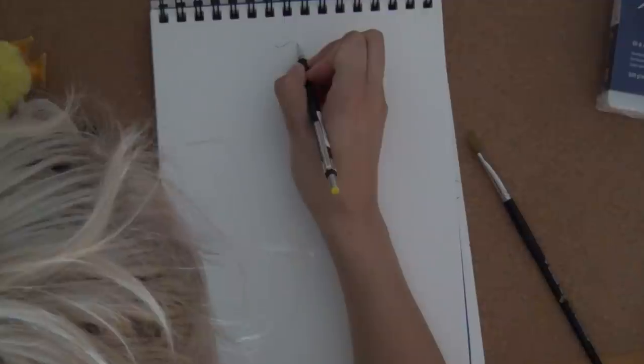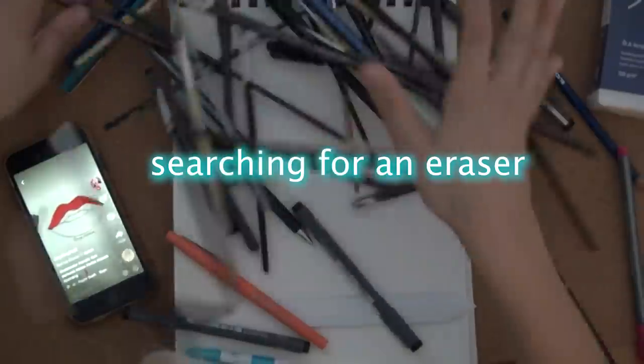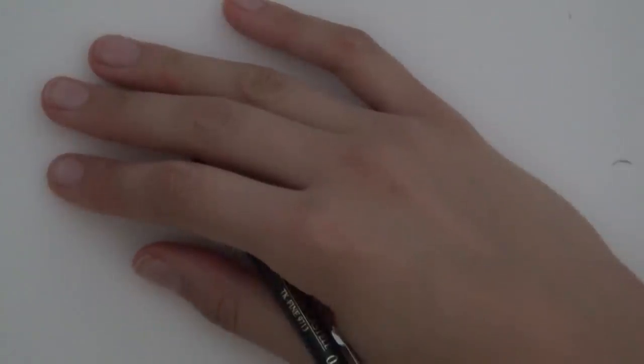I don't know where my eraser went. Where's my pencil? Oh, was I covering that with my hair?